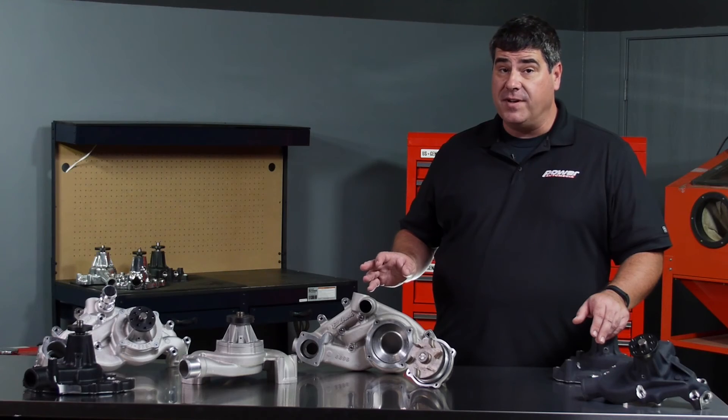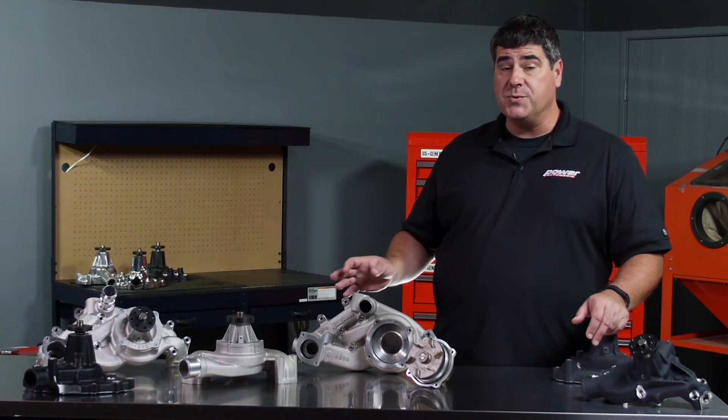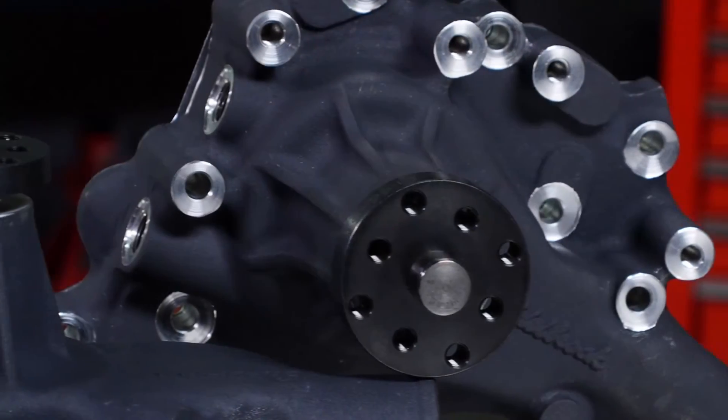The engineers at Edelbrock have developed a wide range of water pumps to cover just about any application, from race to street and everywhere in between. This isn't necessarily the sexiest subject, but it's vitally important to the health of your engine.